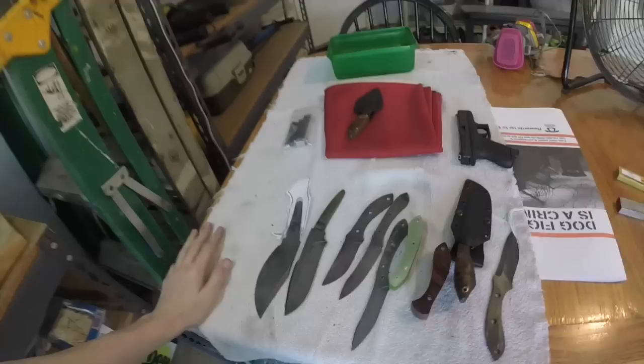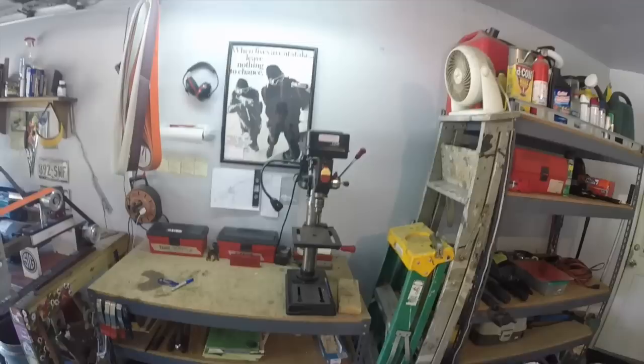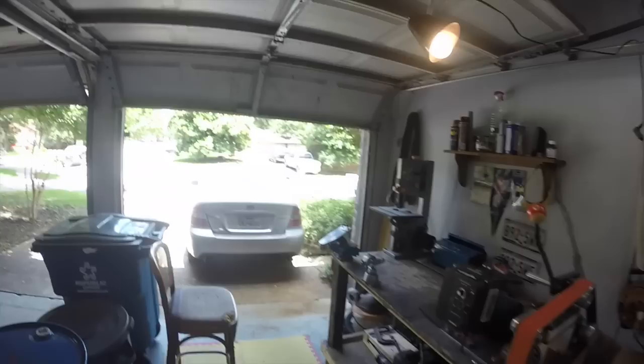Kydex junk — mainly just rivets, whatever. My cheap etcher — works, gets the job done. This is my clean table, what I'm working on. Got a couple hidden tangs right here, some fixed blade stuff, a knife I already made. A Glock for protection because there are weirdos out there. Stuff I probably jacked up pretty bad, so I don't know about that one. This right here is for guards, guard material, whatever — so on and so forth.